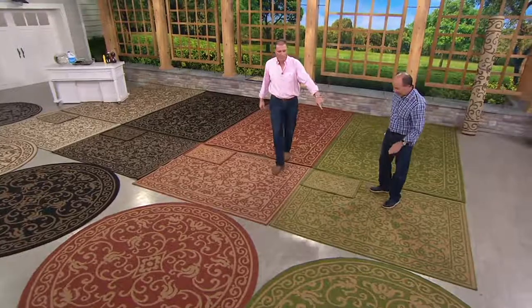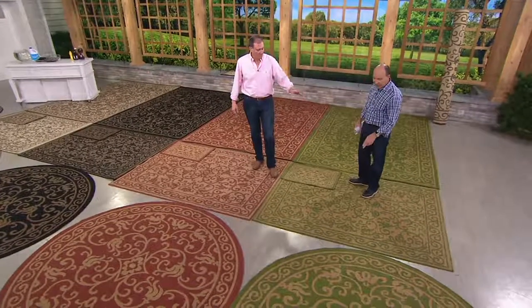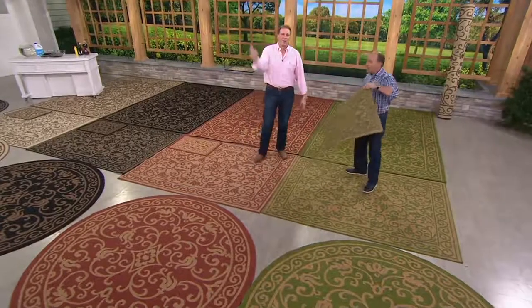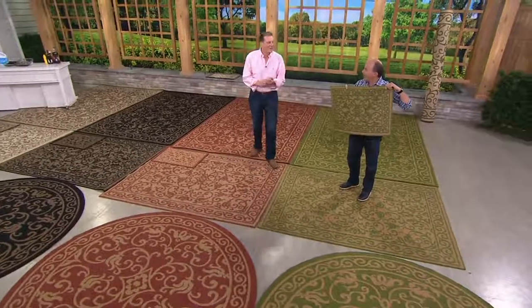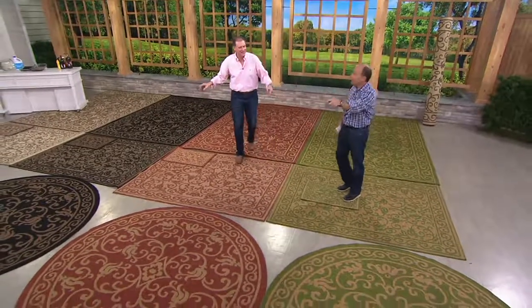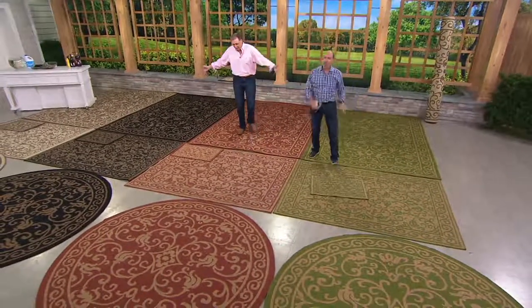Here is the 5x7 — so that was the 7x10, and here's the round. With every one you get a bonus doormat. That's right. Remember when Oprah said, 'You get a car' — you get a mat with everyone. And you get a mat, and you get a mat.